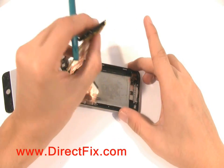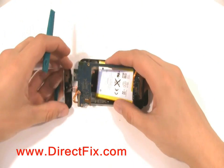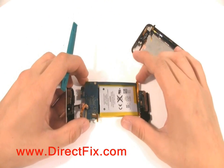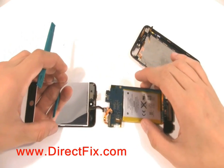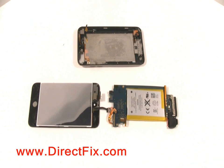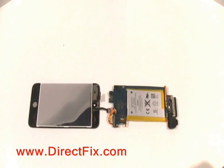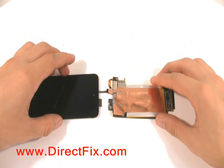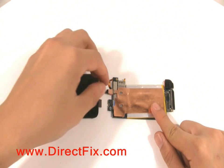You should now be able to remove the entire mainboard and the battery from the case. The final ribbon connecting the screen to the mainboard can now be easily disconnected.